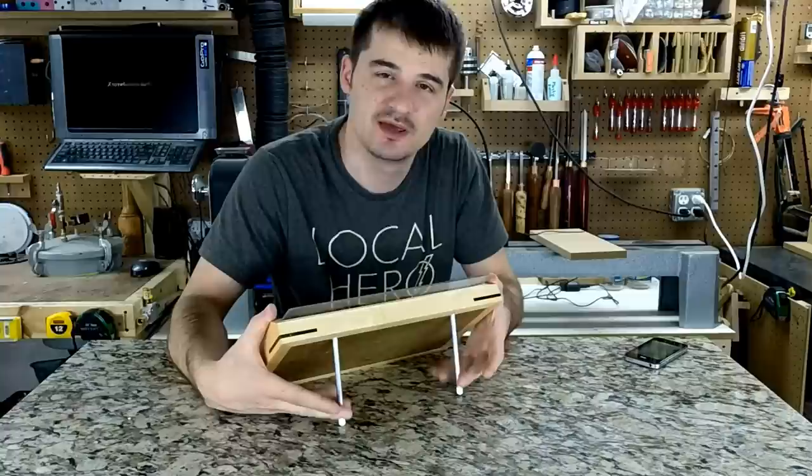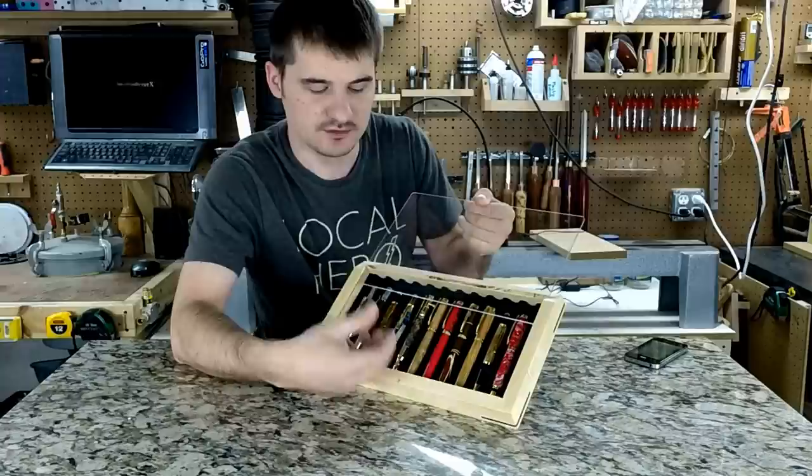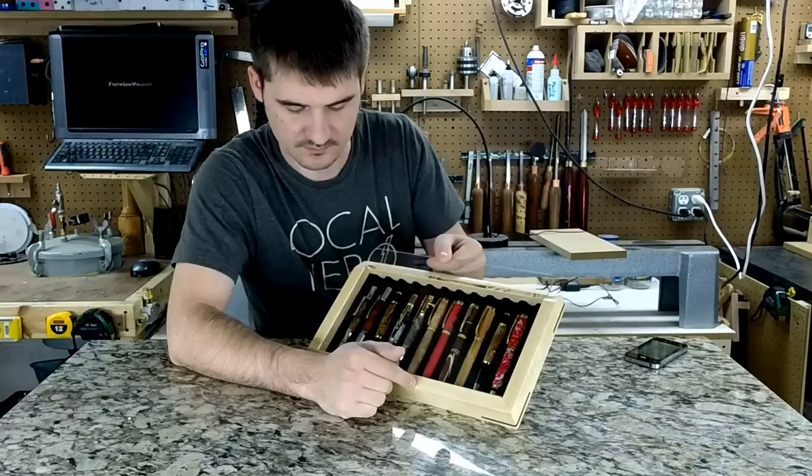It sits at an angle, and the way it does that is it's got two little pegs in the back — aluminum dowels. They are removable so you can lay this display flat. It has a plexiglass lid that slides out if you want to get access to your pens. This display holds 11 pens and all the grooves are covered in black velvet so it does not scratch your finish.